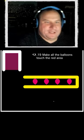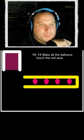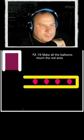Make all the balloons touch the red area. Okay, so in case you're new here, the way this works is when you touch a yellow thing, it stops being static. So the second we touch it, it will fall down.